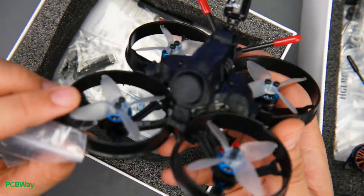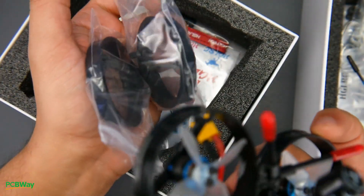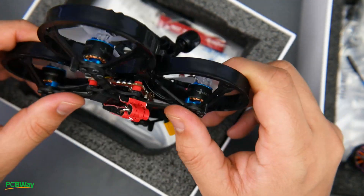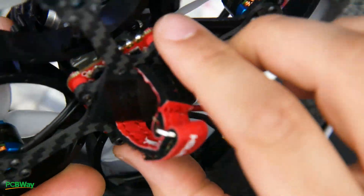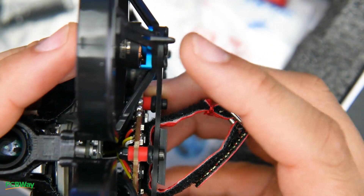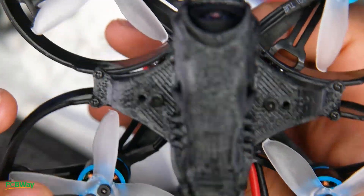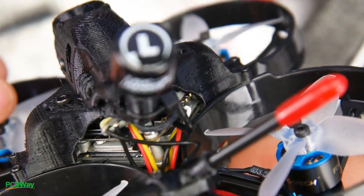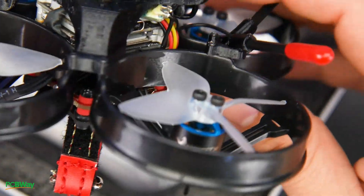So the name of this one is the Moto Whoop 90mm Vista — I'm guessing there'll be an analog variant as well. As the name implies, it does have a Vista inside and comes with two spare propeller guards which are very strong. The frame is all carbon fiber, though it does have some flex as the carbon fiber is a bit thin on the bottom. We have a proper anti-slip battery pad and a battery strap. For motors they're using 1106 3800KV, and on mine I got an XM Plus receiver.